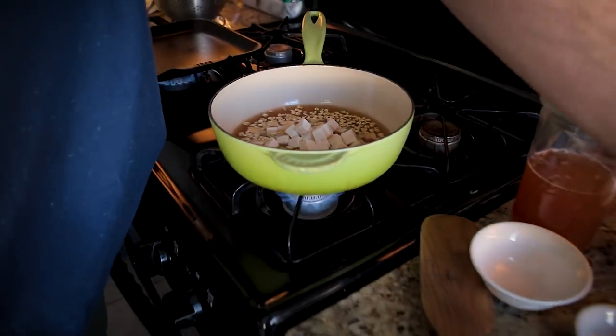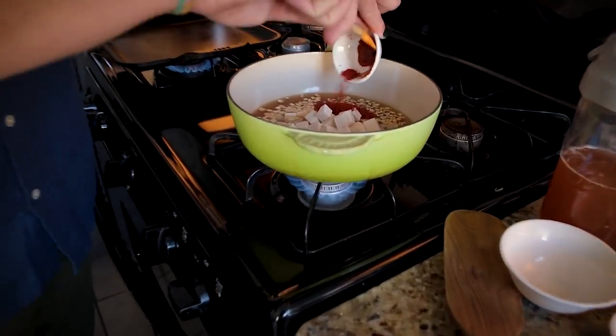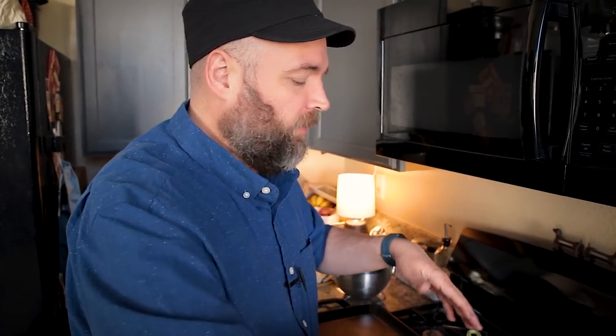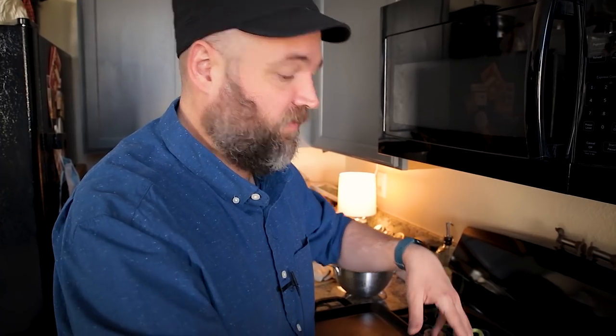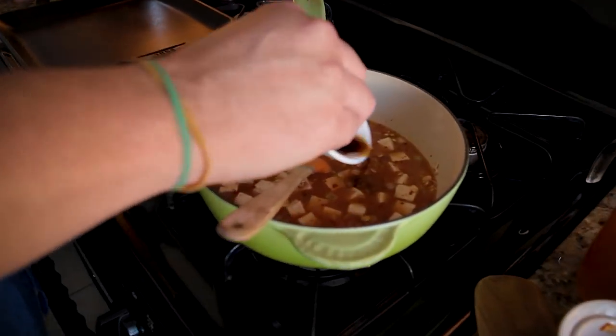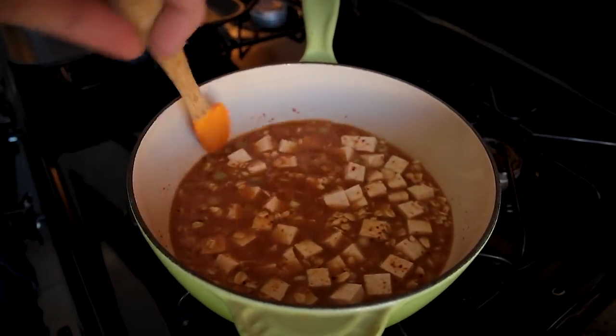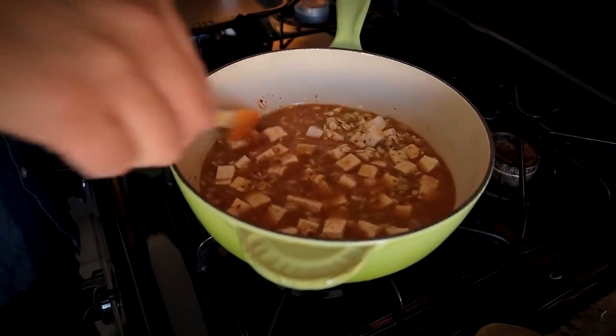Now I'm adding the gochujang and Korean chili paste. For the chili flake, you could substitute ancho chili powder if you can't find it. The gochujang is available at places like Target now. The one I have does have corn syrup in it, so read the labels if you're avoiding refined sugar — just check the ingredients. Last thing to add now is a bit of Bragg's liquid aminos, which is basically a low-sodium soy sauce.